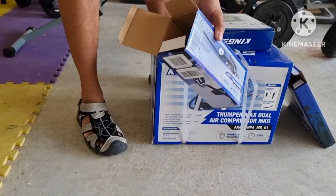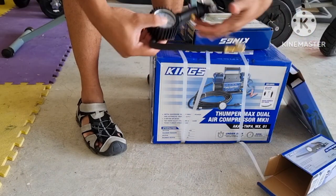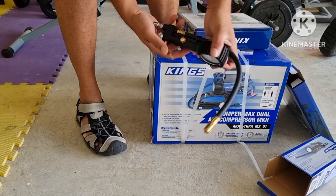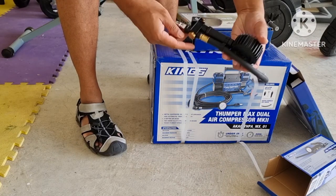This is the multi-inflator deflator tool. It comes with the pumping end and also a meter, and also a pressure release valve.